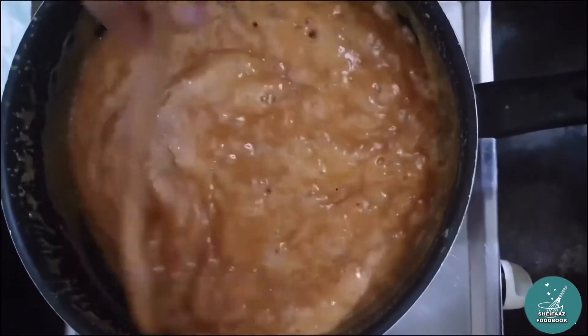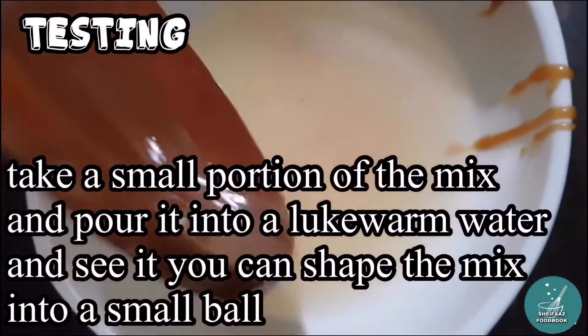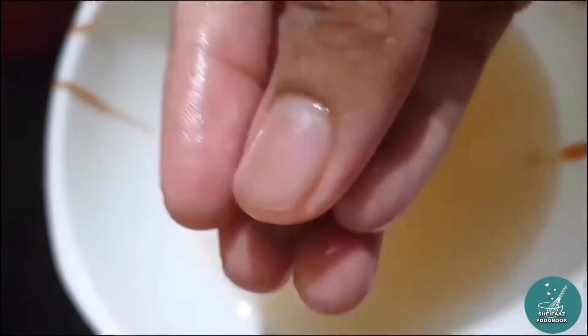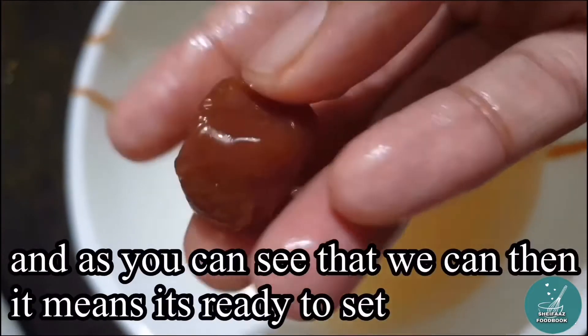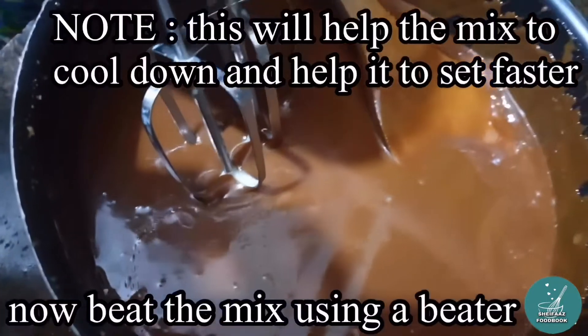This is a soft ball stage, so you can use it as a soft ball. This is a sweet one.